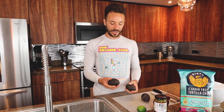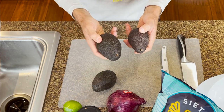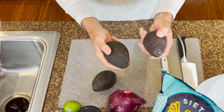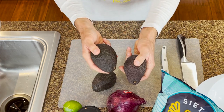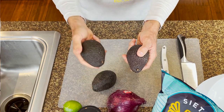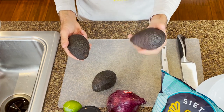How do you pick out an avocado? You want to make sure that you can press into them. This one is going to be a little bit harder and this one is going to be much softer. This one is more challenging to push into, and this one is a little bit easier to push into, meaning that this one is riper.